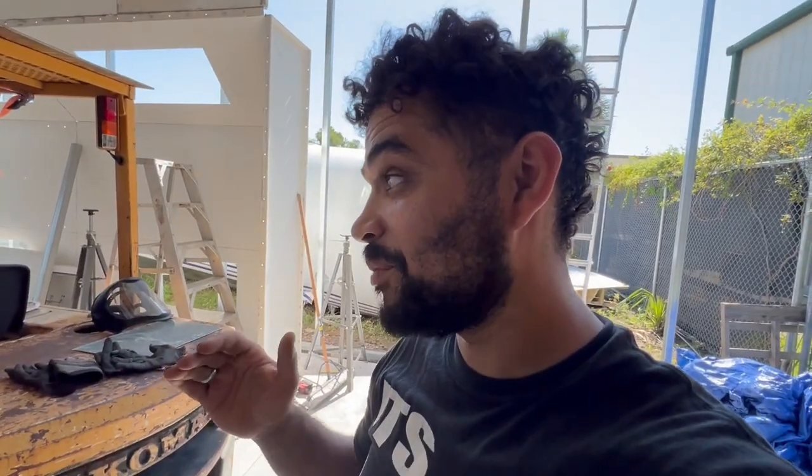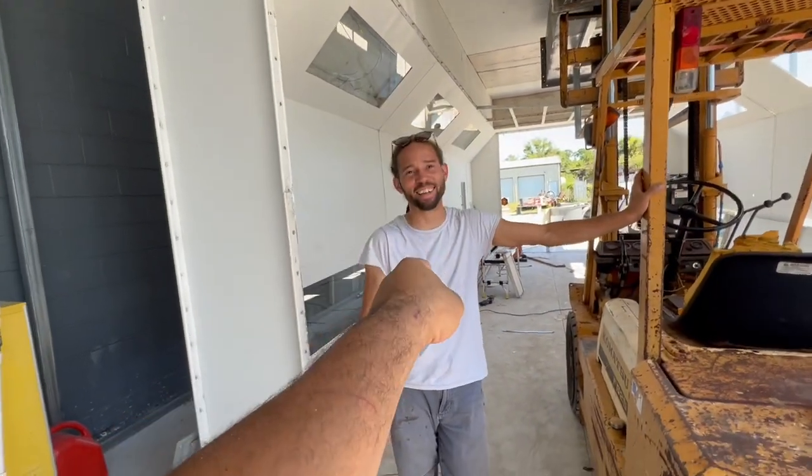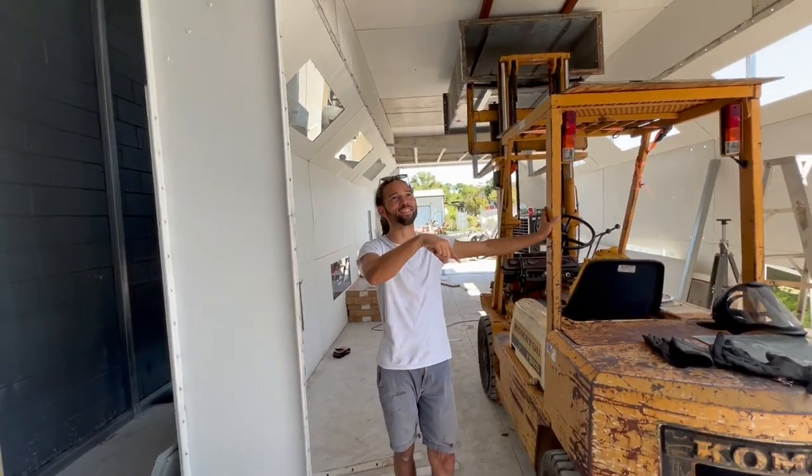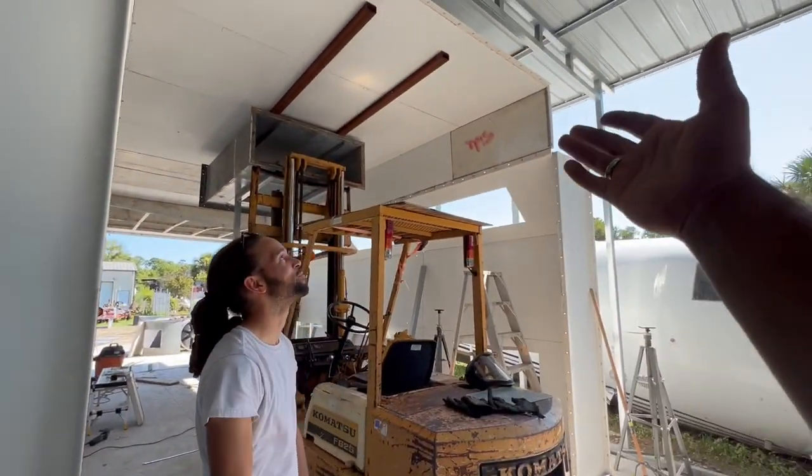Brandon is supposed to be coming — I'm going to sneak this in now just in case. If he comes and wants me to do some welding on a frame, that's fine, but I'm gonna see if I can get him to help me finish this. And that's how the paint room comes about. Dude, we killed it.